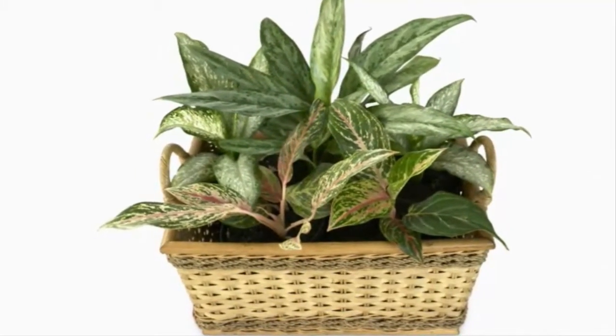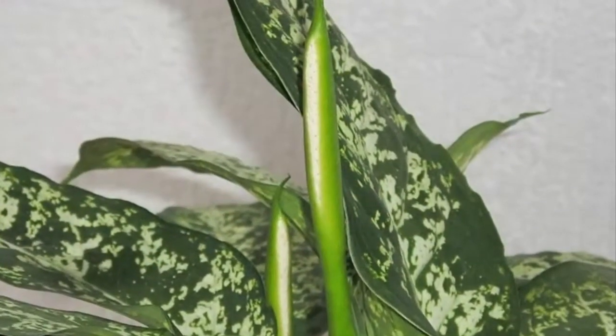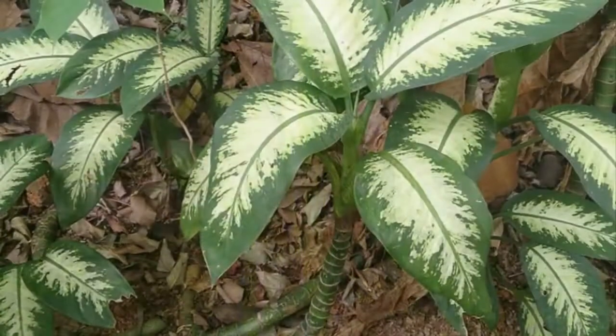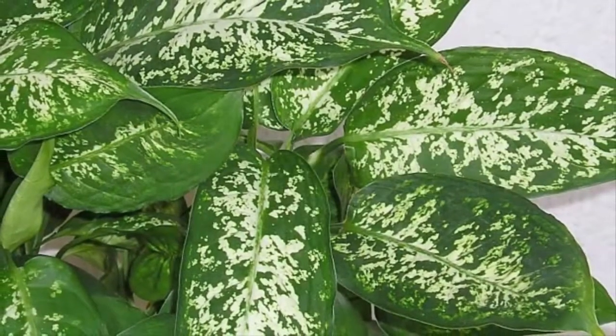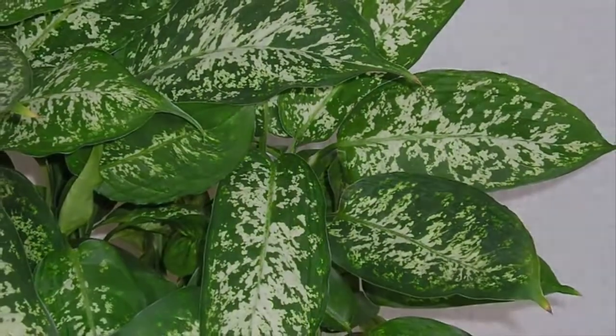Types of Dieffenbachia, also known as happy leaves: 1. Dieffenbachia amoena — this plant has a large stem, dark green and wide leaves, with long beige spots on the veins. 2. Dieffenbachia marianne — this plant has yellowish-white leaves with green leaf edges.